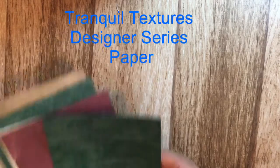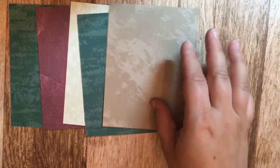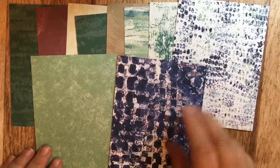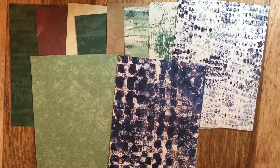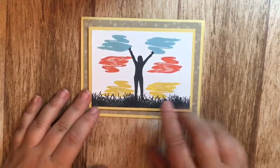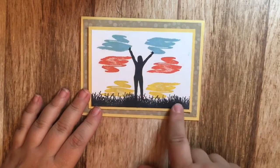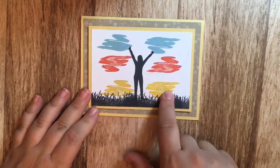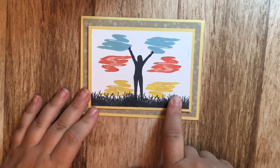With these cards I used the Tranquil Textures designer series paper. If you've ever wanted to make something with water or the ocean, these are great textured cards to use for that — or for any other cards, they're quite nice. Here I used the lady stamp plus the grass and the Beautiful You stamp set for the background to make it look like a sunset or sunrise.